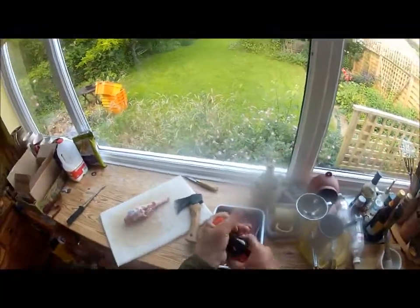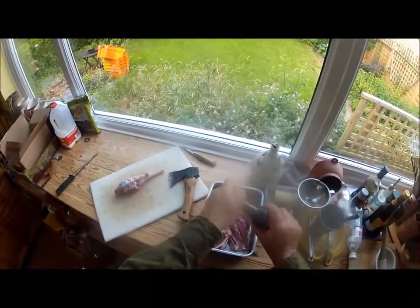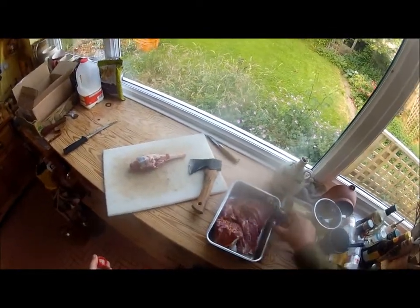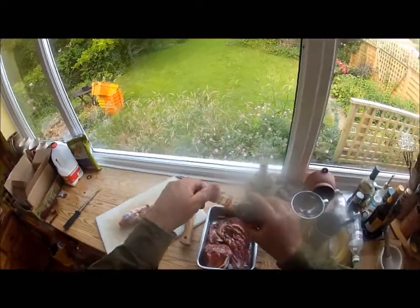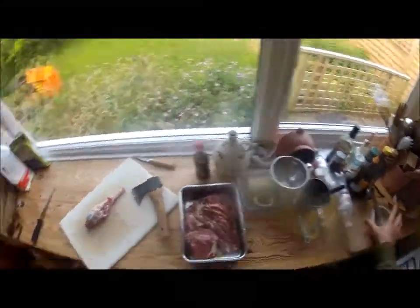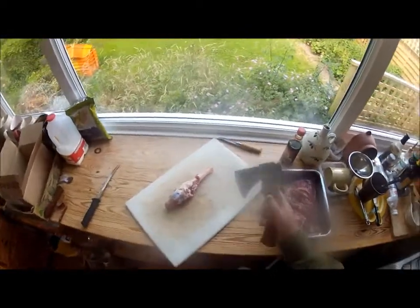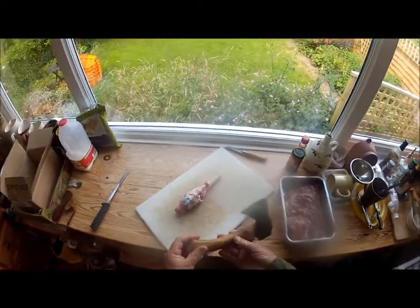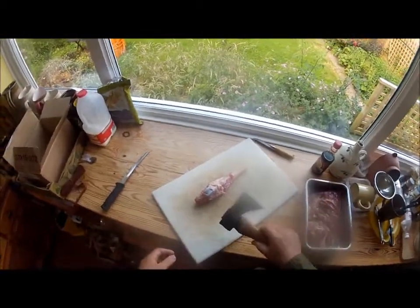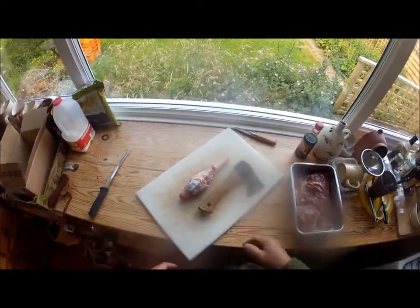A little bit of teriyaki sauce — you can't go wrong. Observe the fact that I'm not putting my fingers over that. Keep it clean, nice and careful. So that's just a little bit of an axe demonstration. Grounds towards Brooks.